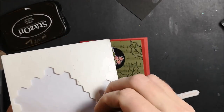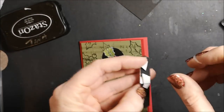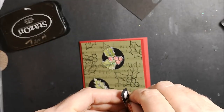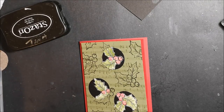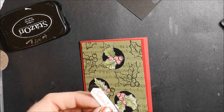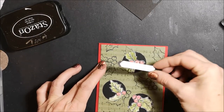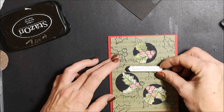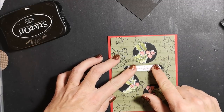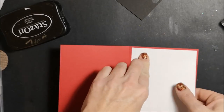I've just cut some Stampin' Dimensionals in half and I'm taking three halves and putting them right behind the back. Now I'll figure out where I want to put this — there's a little bit of black paper behind here so I'm just going to trim that up. I think I like this right here in the center, so that's what I'm going to do.